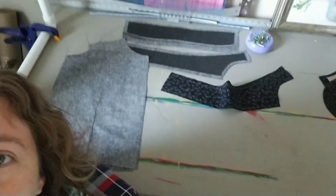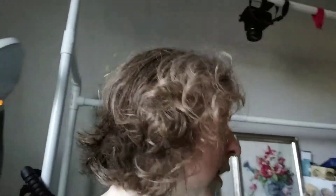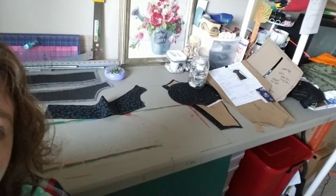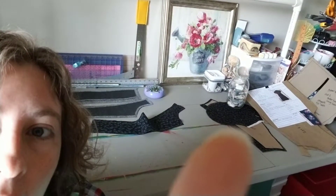I got my sewing mojo back — yay! I am working on a dress and you can see it here, partially laid out on my cutting table. It's the black Volkswagen fabric — black with little white Volkswagens on it — and I'm turning it into a shirt dress and it's going to have pockets. I have pockets cut out right there, along with my sleeves.